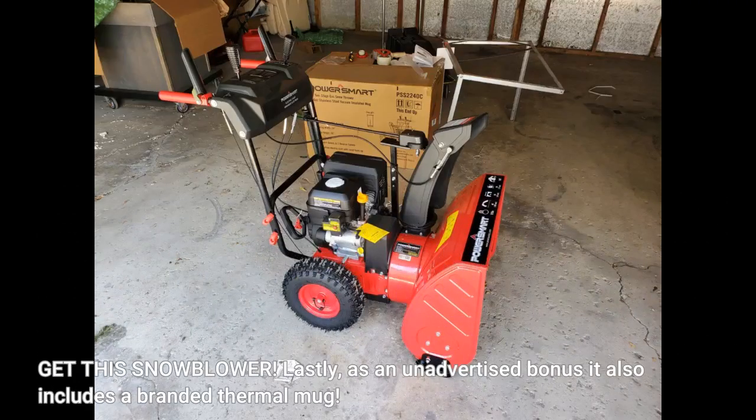No more snow shoveling for us. Get this snowblower. Lastly, as an unadvertised bonus it also includes a branded thermal mug.